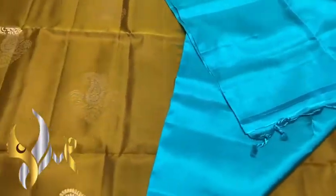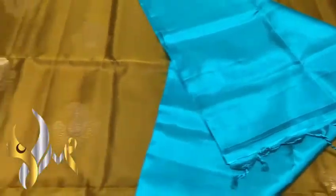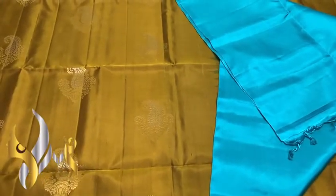With a plain blouse piece, the pallu tassels are already made. The combination is very new and excellent, with an authentic silk mark.